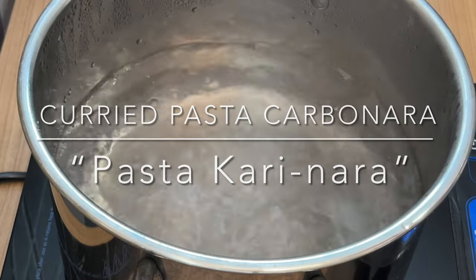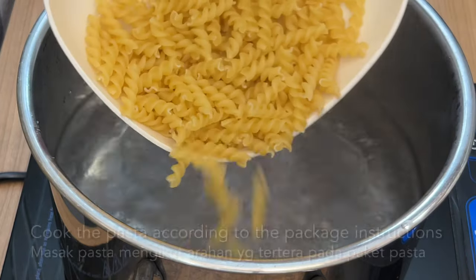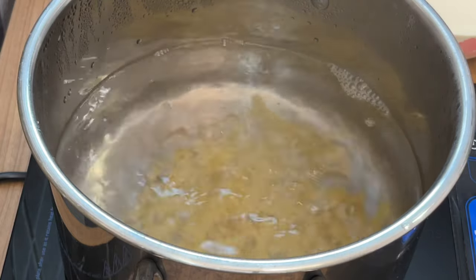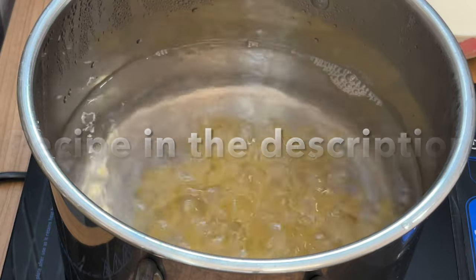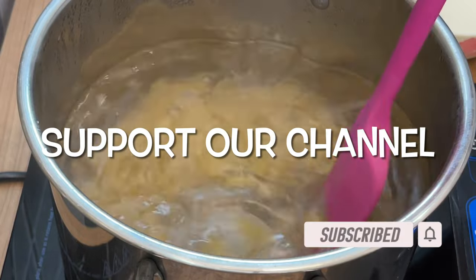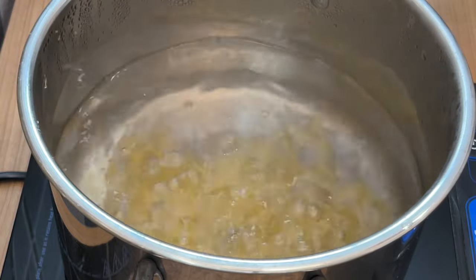All right, let's keep the heat up here. Go ahead and put it in a little bit. Then take a break and put it in half. Now I'm adding the heat of the water. There we go. Let's go.